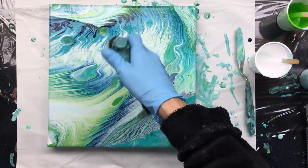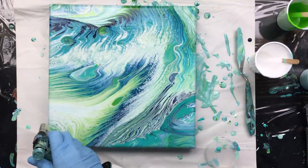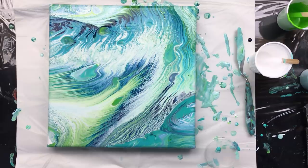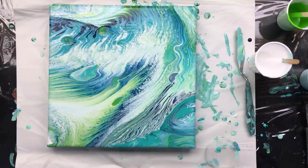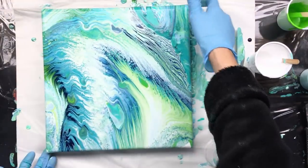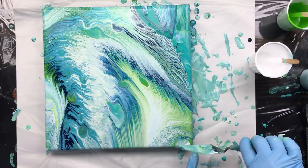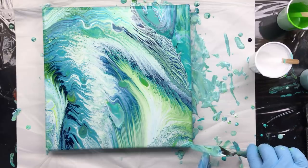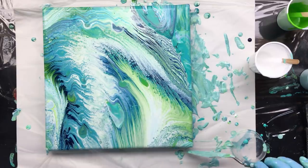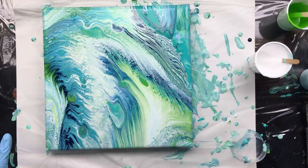Now we're going to torch it and see what happens because there is silicone in here. There's a lot of silicone in the white so we'll torch that area — a little bit up here, a little bit down here, and that's it. Now it looks like a wave in the ocean, the way a wave splashes up. That is beautiful, I love it. I'm missing a little bit here so I have to fix that — putting it on in a line so that it goes over the side.